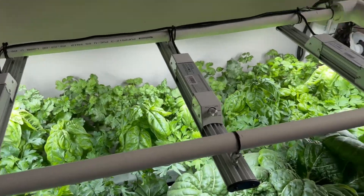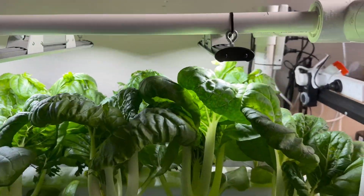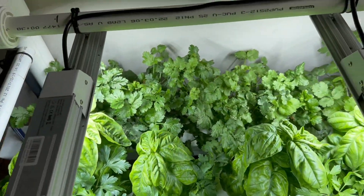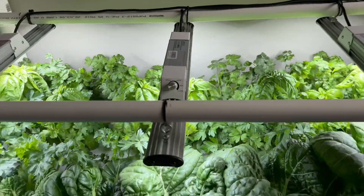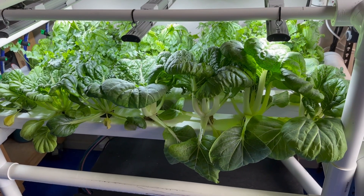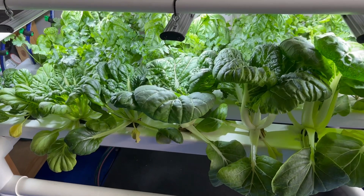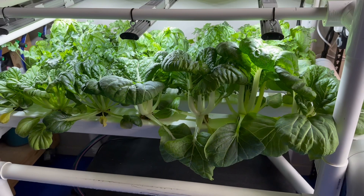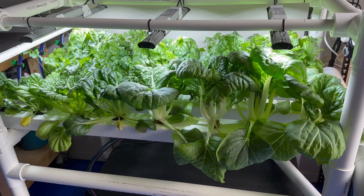It's crowded in there - too crowded. Things are getting up really close to the lights, there's a lot of shadows being cast, and I mentioned the problem with the coriander that I think might be airflow. Honestly I've been a little bit surprised by how quickly this has grown up. Three weeks ago when I first put the seedlings in the system it looked quite sparse and it's grown to this in three weeks, which really surprised me.